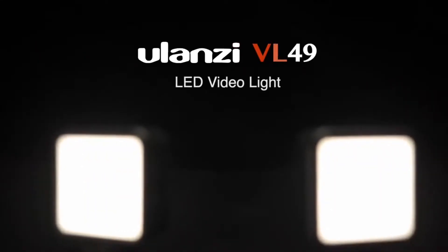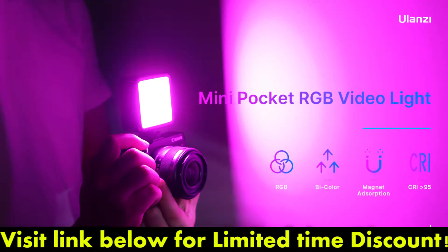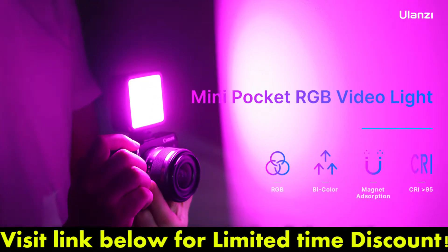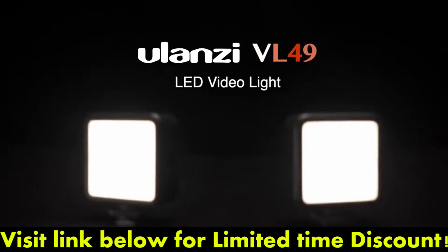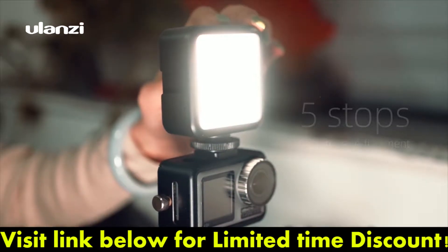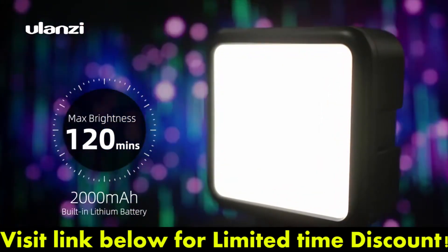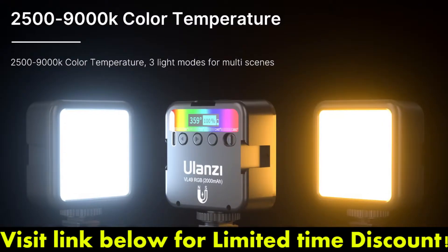Hi! Today, we're gonna talk about Ulan's EVL-49 Rechargeable Mini RGB Light. Ulan's EVL-49 is a pocket LED video light with 5-level brightness adjustment, 5,500 Kelvins color temperature with extremely high color accuracy and excellent color restoration.